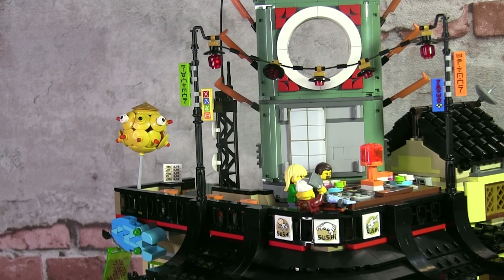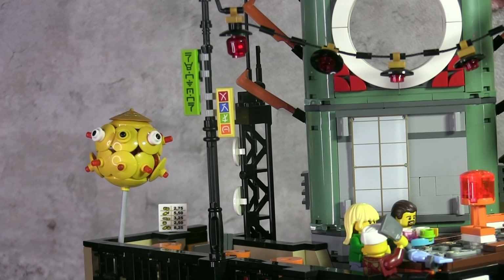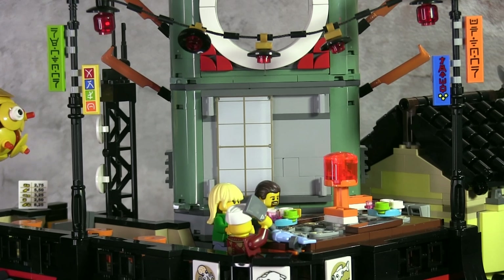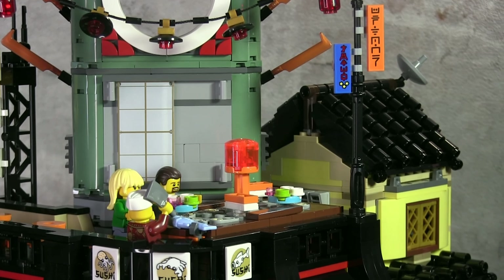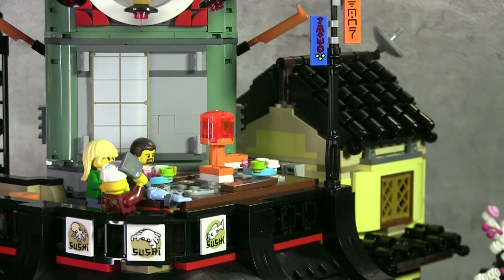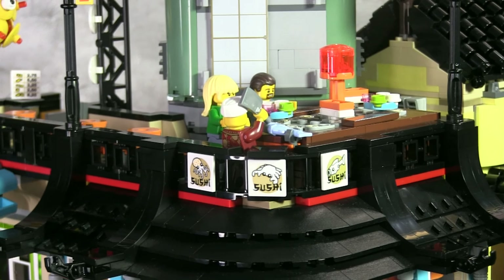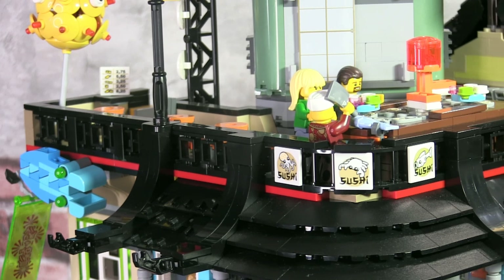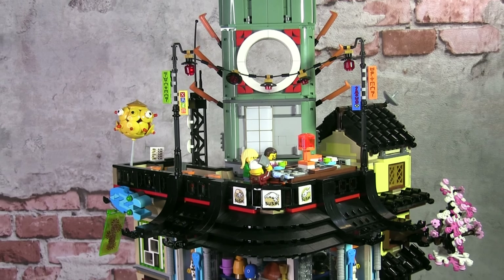I did make a tiny modification for the top of the Ninjago City building. I added the street lights set from the Ninjago City Chase. This adds lights above the sushi restaurant, so logically it gives light to the restaurant, but it also adds to the whole cluttered atmosphere with the signage and the lights on top. I simply removed two pieces of tiles and placed the street lights directly onto the railing at the top of the building.